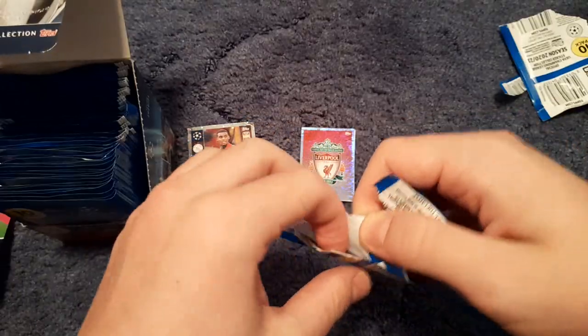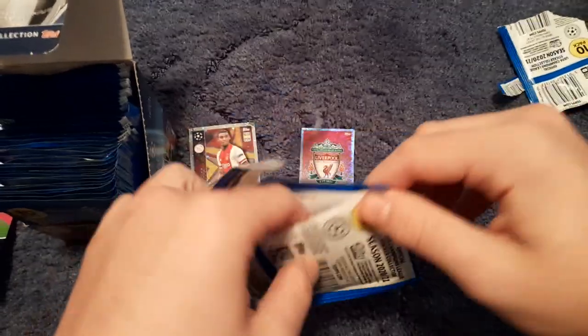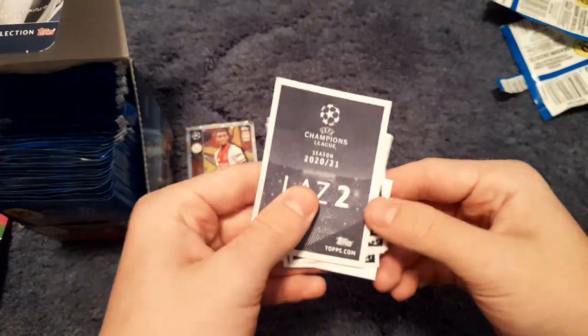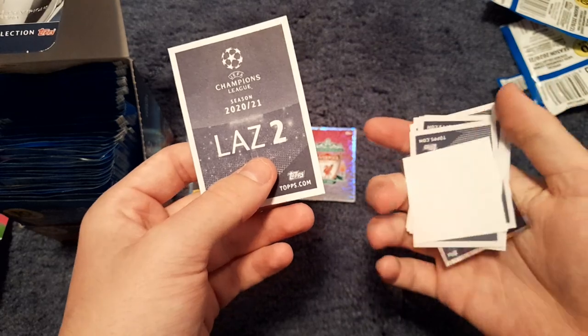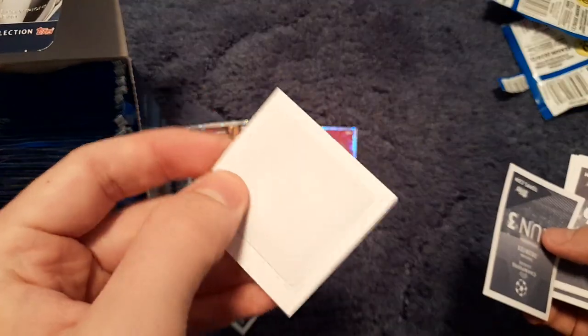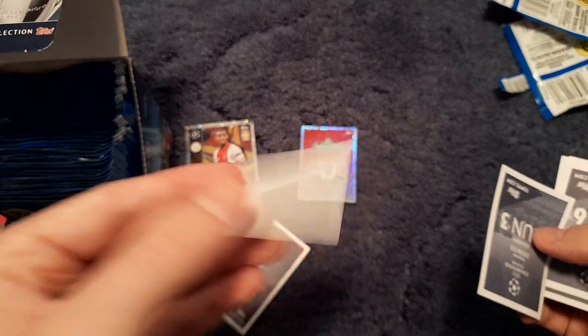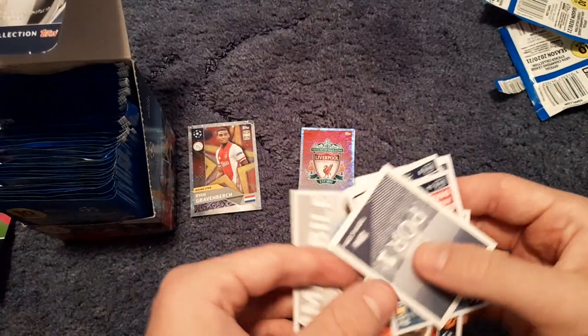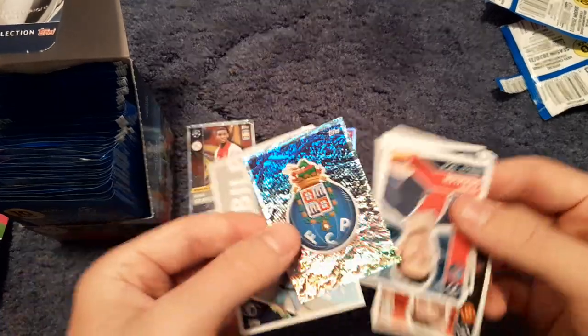I know Dest, the Ajax rising star, is now at Barcelona, so that's two error stickers we know of. Some sticker packs do have a security tag in them, like we see with football cards. We get Ciro Immobile — a big sticker — the Italian beast for Lazio.